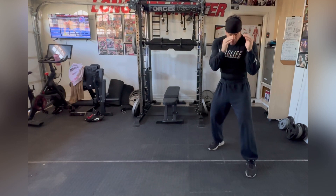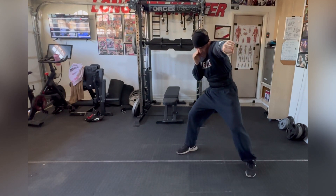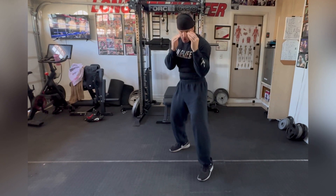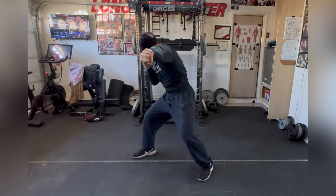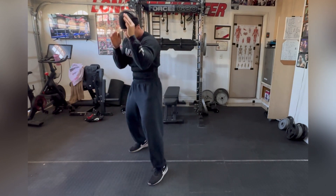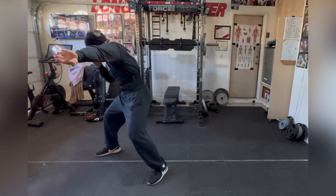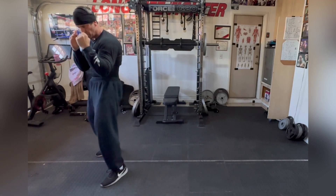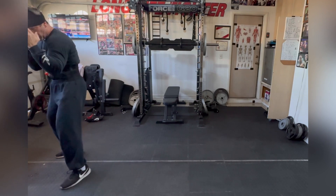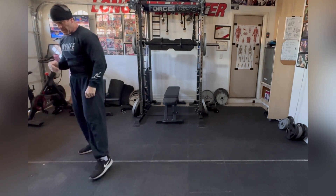Now shoot the jab — head goes with the knee and I recover. I am moving out of distance, out of range — hitting and moving, hitting and not getting hit. Welcome to the sport of boxing. Hitting and moving. Now I'm gonna go the other way.